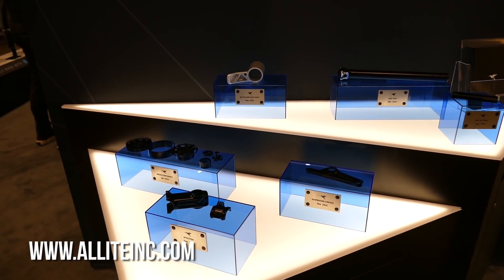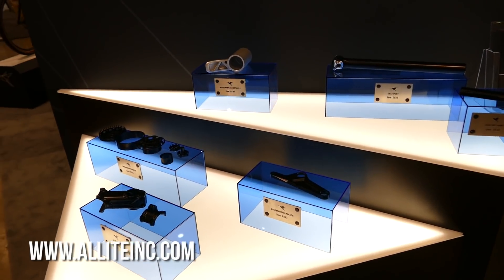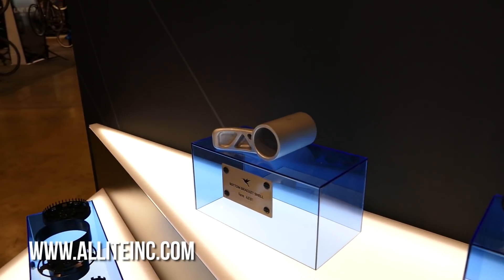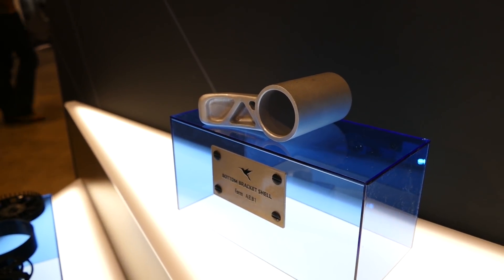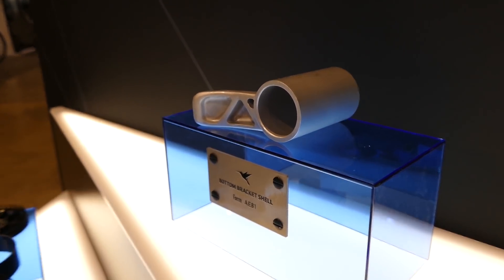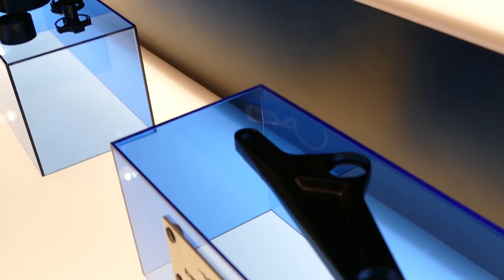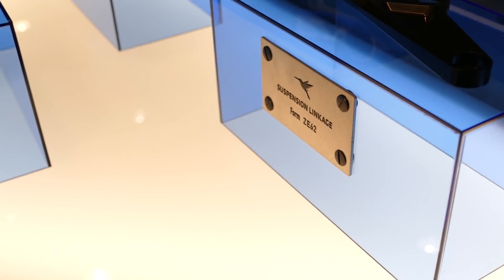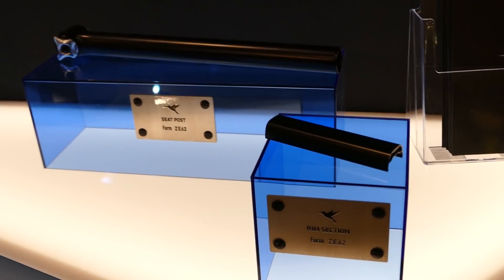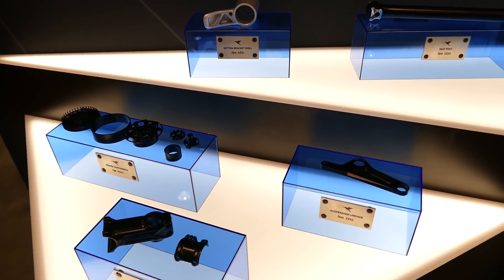Introducing a new material called Allite Super Magnesium. This company developed the material originally for use in the defense and aerospace industries and has been working on it since 2006. They're here at Interbike showing off a handful of product samples and looking for partners to create something with the material.